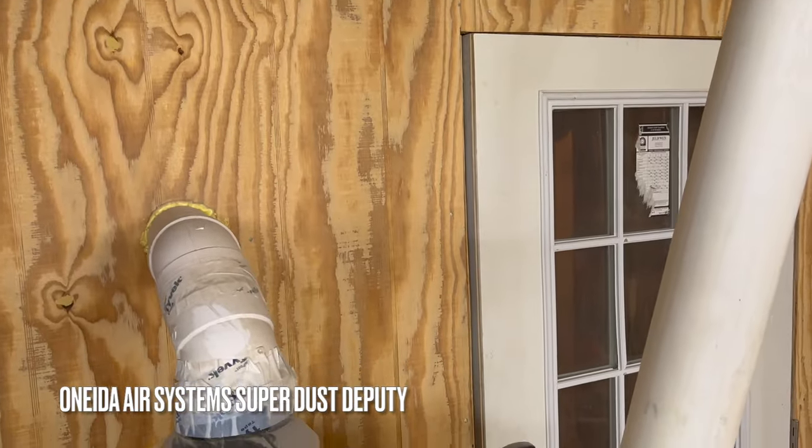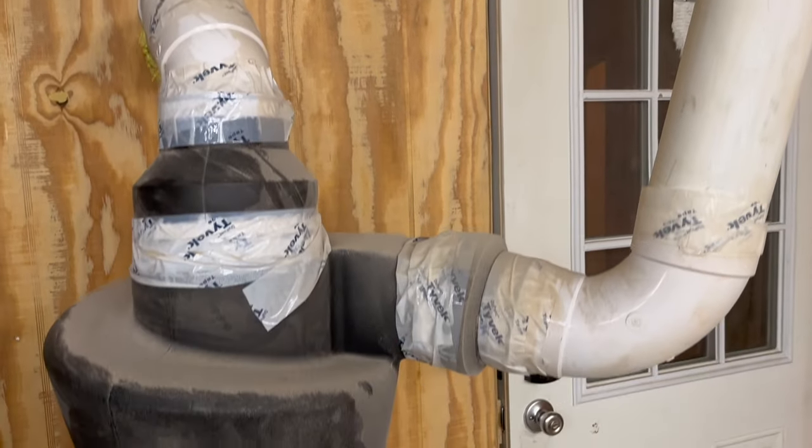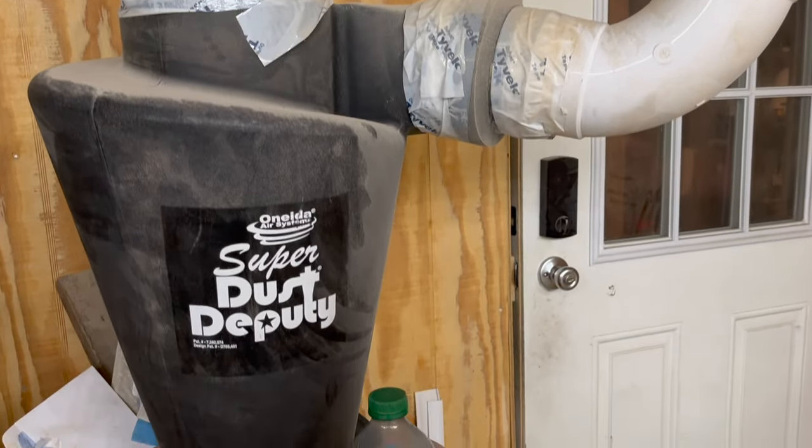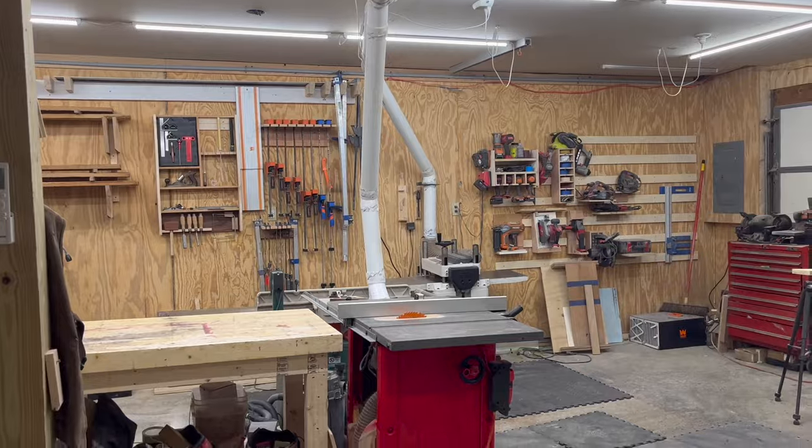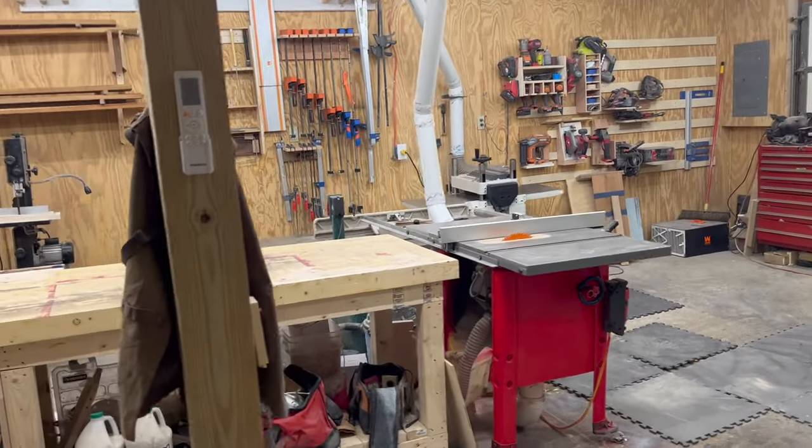Right as you walk in to the left, I've got my Oneida Super Dust Deputy plumbed through the wall. So we've got the dust collection running up through the unfinished ceiling, and there's the main tool island here.